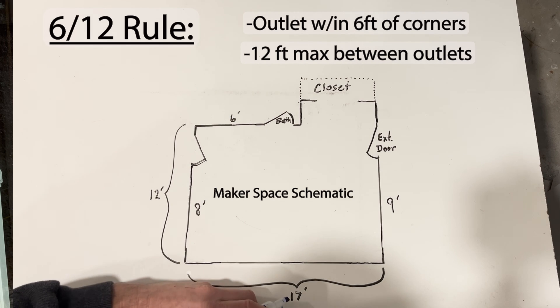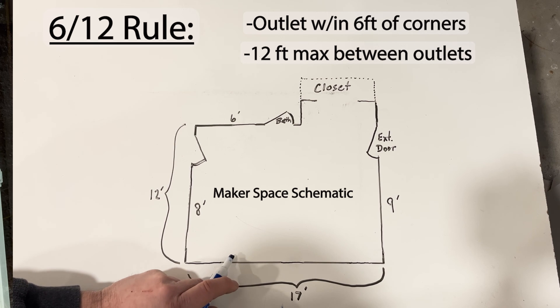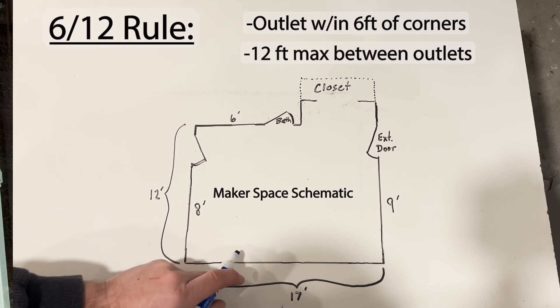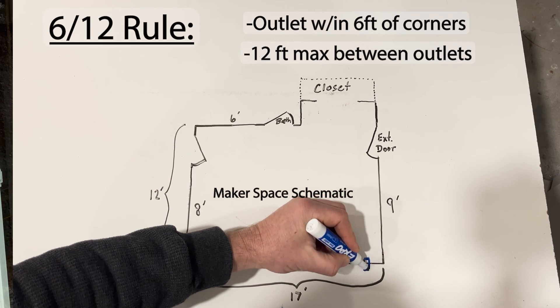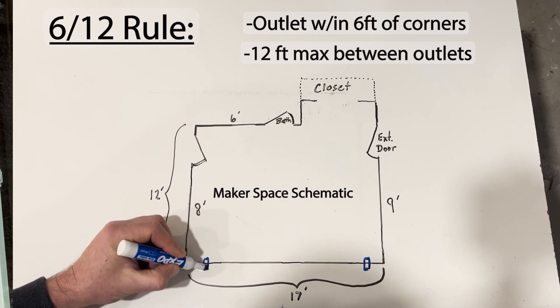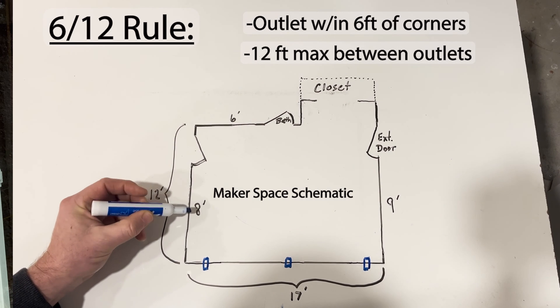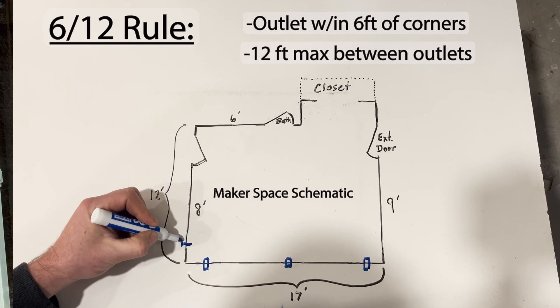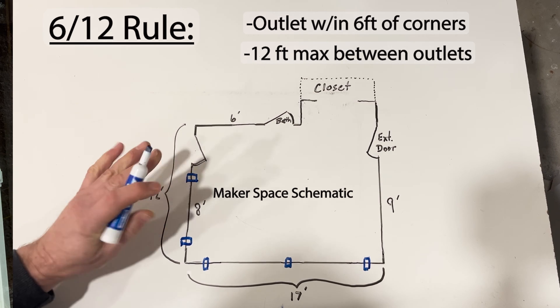On the 17-foot long wall, I could get away with two outlets if I spaced each of them about three and a half feet from the corners, so that they're 10 feet apart. I want three outlets along this wall, so I'm spacing my outlets about two feet from the corner and adding one in the middle. Rounding the corner, I have eight feet of wall before the door, so I'm placing an outlet about two feet from the corner and about two feet from the door — more than is needed, but that's just fine.